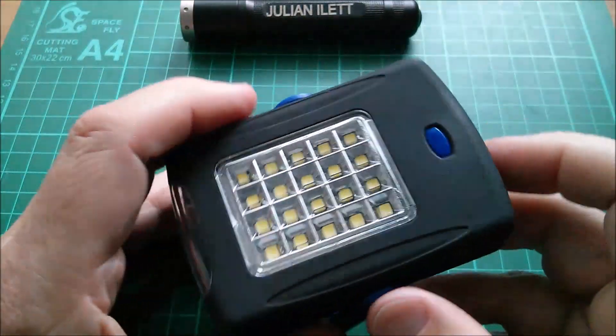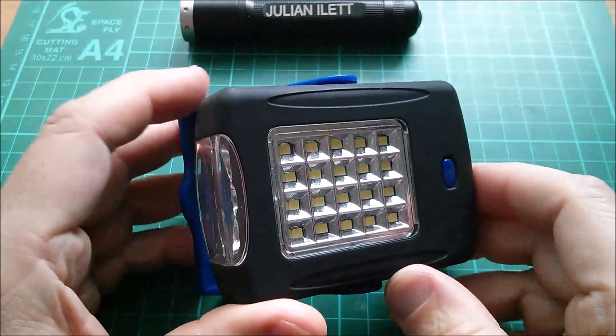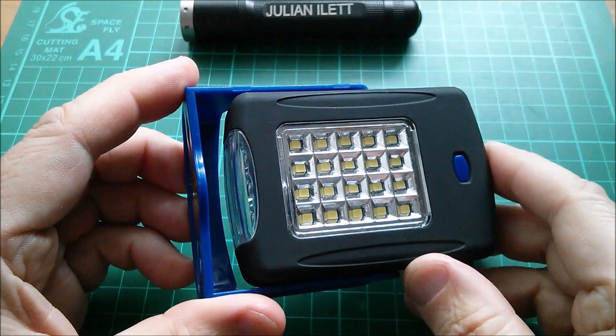Good morning all. Today I thought I'd take apart this lamp which I actually bought in Tenerife at a sort of souvenir shop.